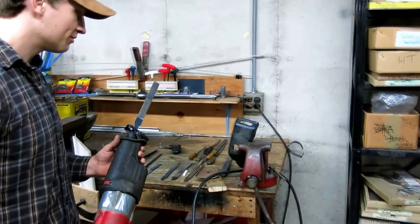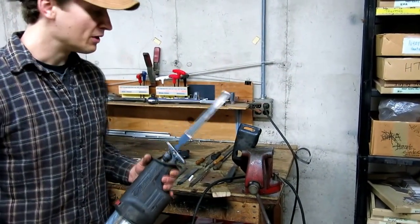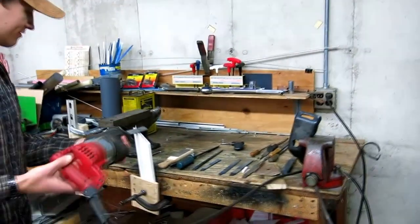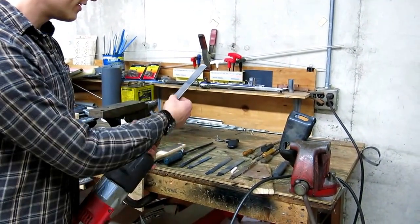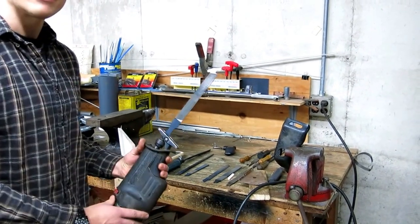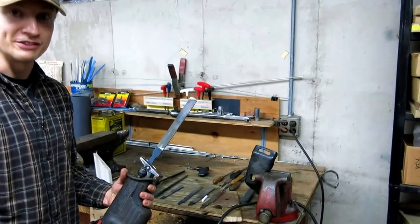But it can be used for so many different things — sharpening a blade on a lawnmower, just working on trim for a house, making an edge so it'll fit into the wall a little better. There are so many different cuts. A bastard cut would probably be the best for this situation because you want to take off a lot of material if you're in a hurry.